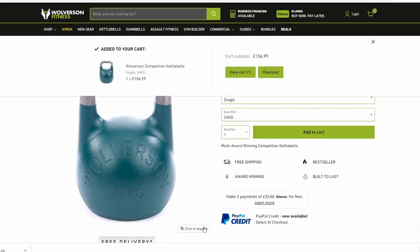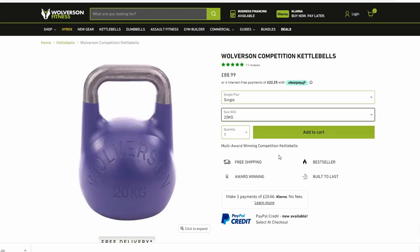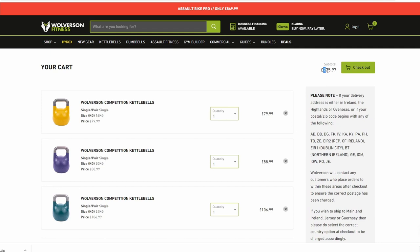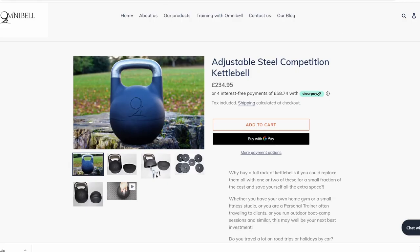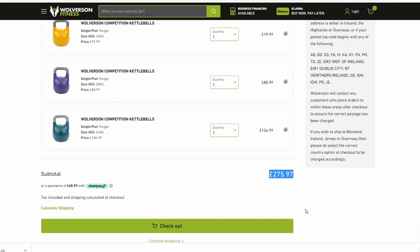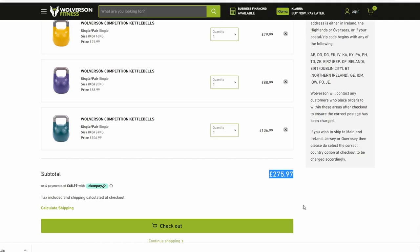If we add a few kettlebells to the cart — a 20-kilo at £90 and a 16-kilo at £80 — the total comes to around £276. Compare that to the Omnibel at just £235: it's already cheaper than buying the 16, 20, and 24-kilo kettlebells separately. So if you know you'll be using kettlebells for many years, I would definitely consider purchasing an adjustable kettlebell — pay the higher price once and then just forget about it.